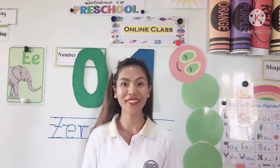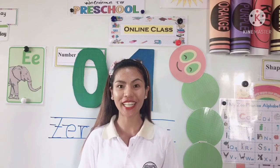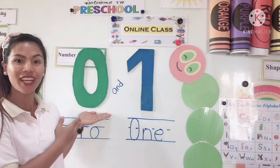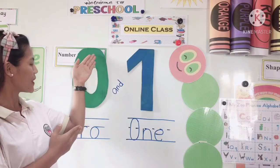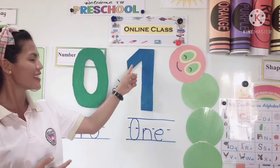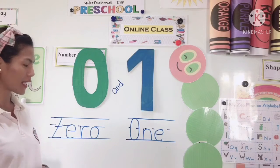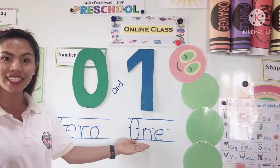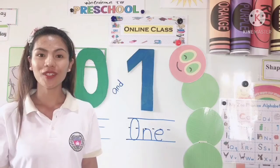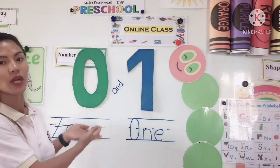Hi preschool-a! This is Miss Amy and for today we're going to learn the zero and one. This is zero. This is how zero looks like and this is how one looks like. They have a name — we write zero like this and one like this. So come join me, we're going to learn more about number zero and one.